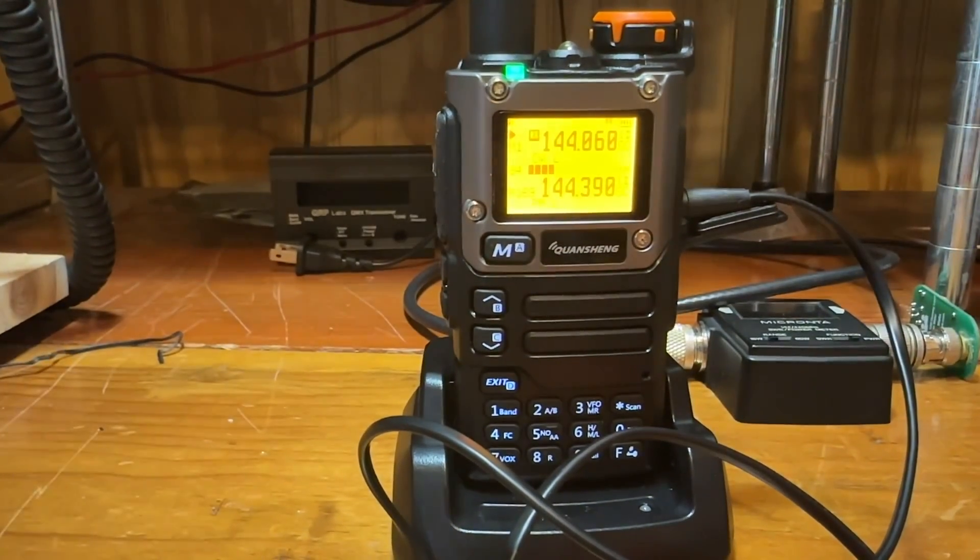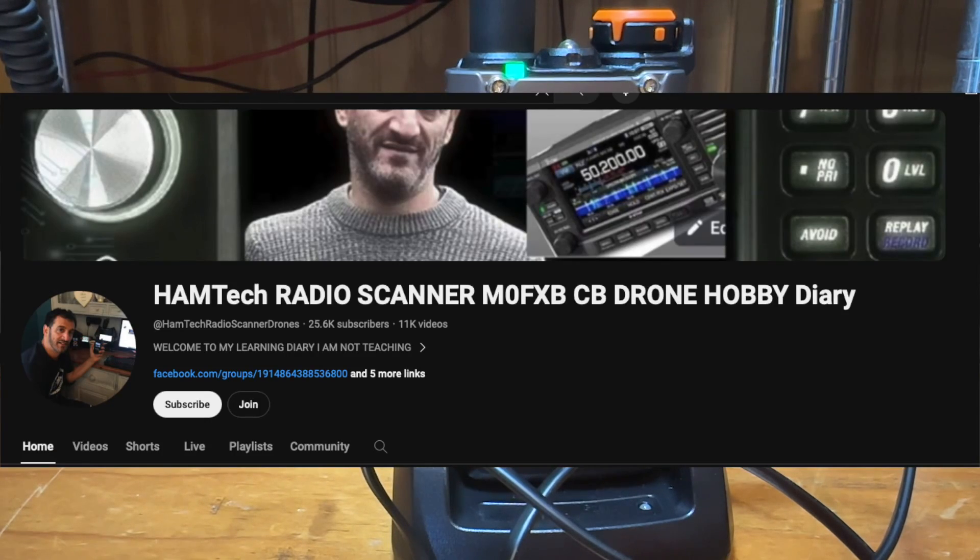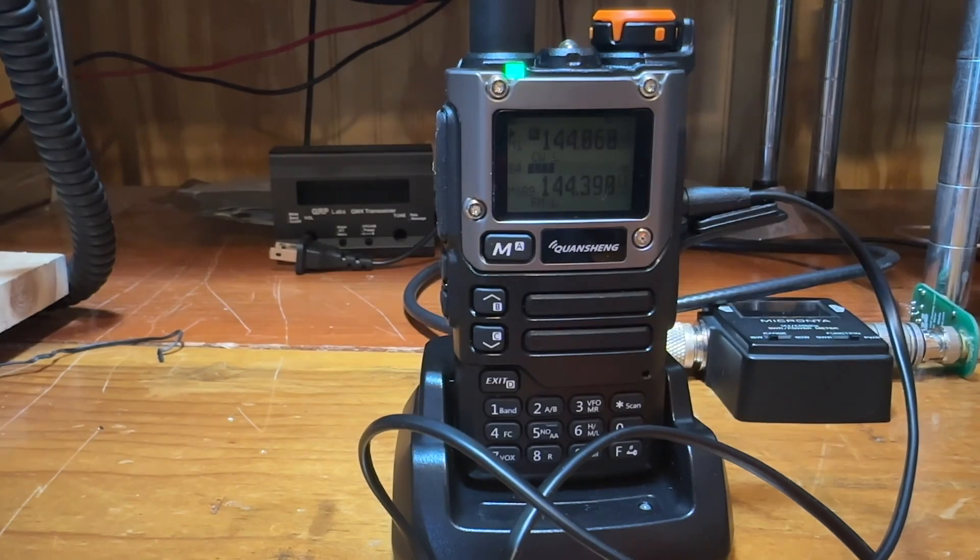To get this thing working, you have to download the firmware. I'm not going to go into details on how to upload it — there are so many videos on YouTube for that. One particular channel I spent a lot of time watching is Mike Zero FXB. He goes into a lot of depth and I'll put a link to his channel here. He has quite a few videos on how to upload, so I'd suggest going and watching some of those if this is something you want to jump into.